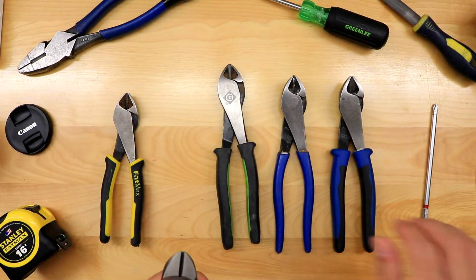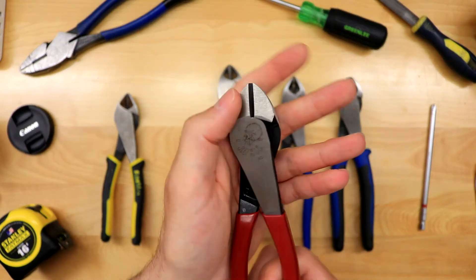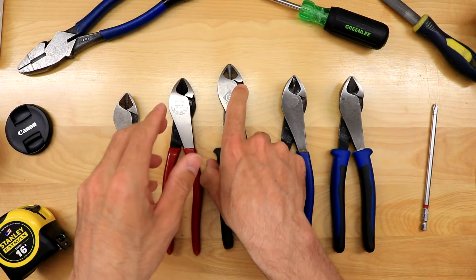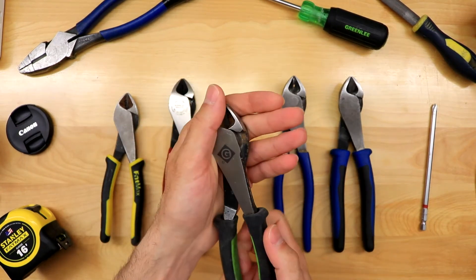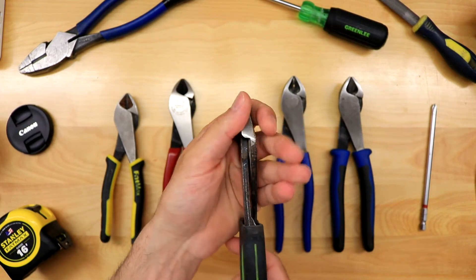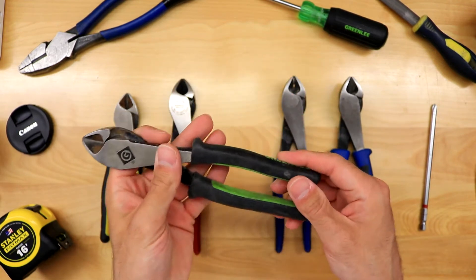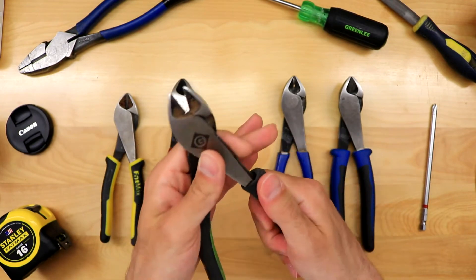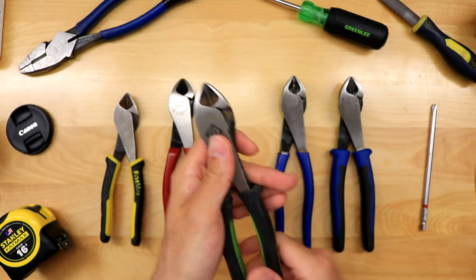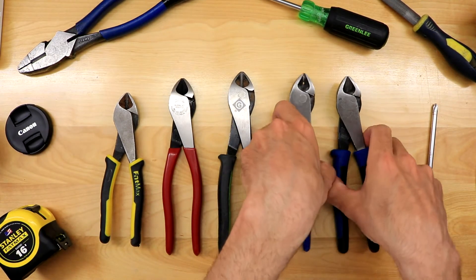Both of these are the 2000 series, which I'll talk about in a second. So straight head — I do not recommend. These were my very first side cutters by Greenlee when I first started. I didn't know, they came in the starter kit so I didn't really have a choice. The straight head is not enjoyable to work with. It does have cushion grips which I really do like, but over time they did slip off.